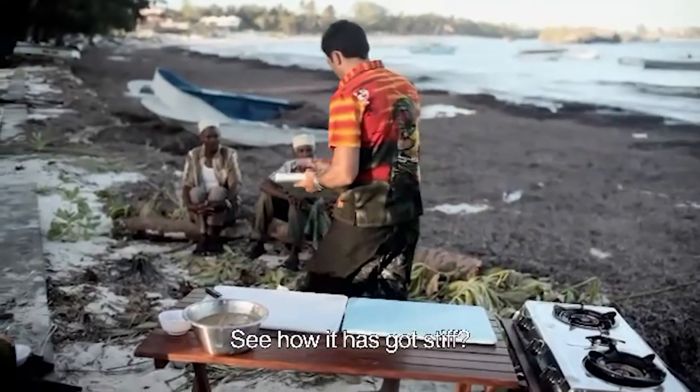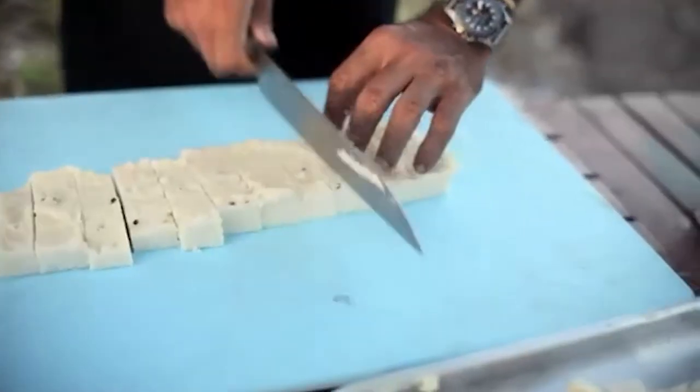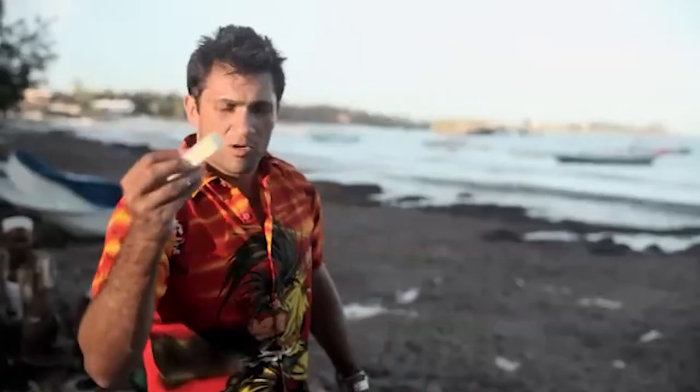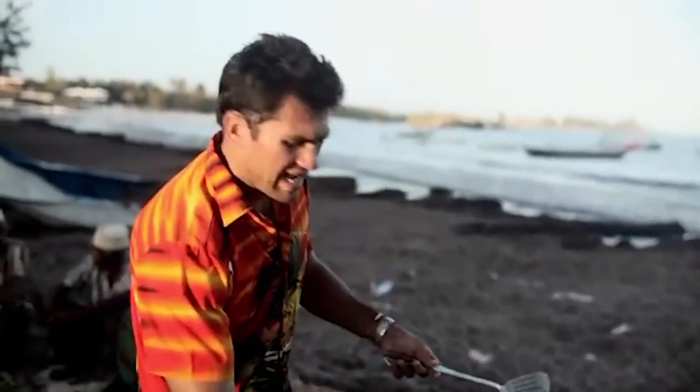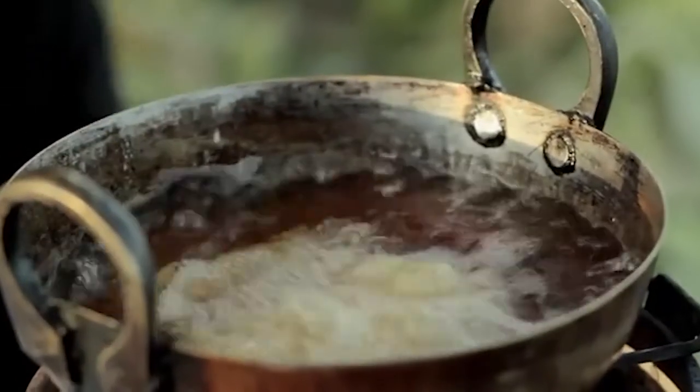Ugali chips now. I'm going to cut them into chunky chip shapes like that, then drop them into the hot oil. You don't want to do too many at a time, because they do sometimes stick to each other and to the bottom of the pan.